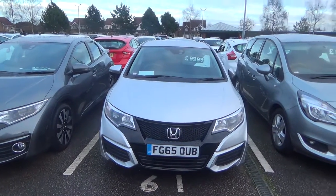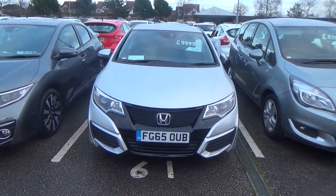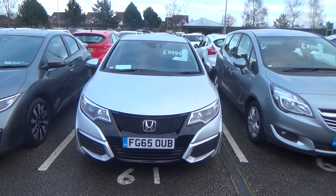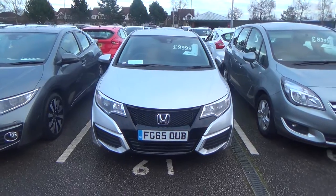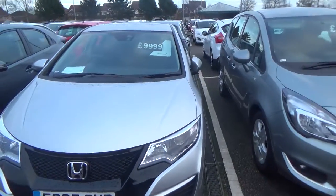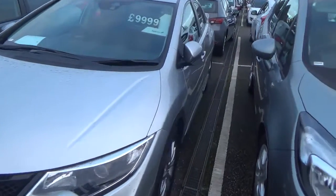Hi, this is Will from the contact team and I'll be doing your video request today. I'll have a look around the car and I'll point out any bumps and scratches there are on the car. As you can see, the car is in really nice condition. Let's take a look around the car now.